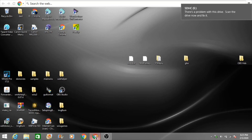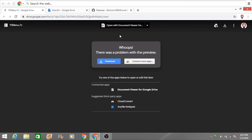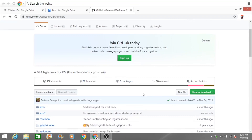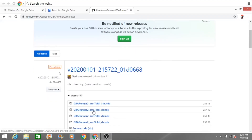Go to the first link in the description — it should take you to ysmenu.7zip — and download that. You'll need WinZip or similar to extract it. You also want to download bios.bin and GBA Runner. Open the GBA Runner link, go to Releases, go to the latest release, and download the arm7_dldi_ds.nds file. Make sure it's arm7 and not arm9.